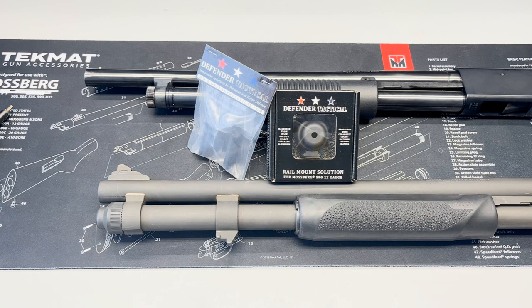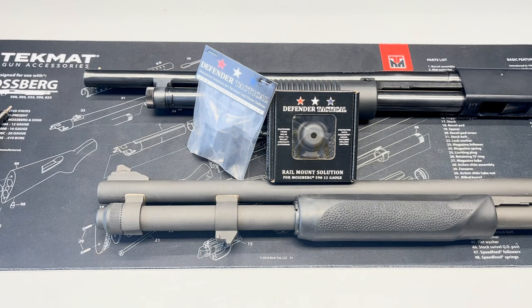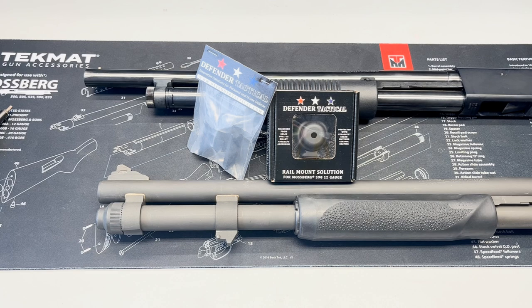Howdy y'all, Boss with Defender Tactical. Today we're going to be doing an updated installation video for our rail mount solutions for the Mossberg 590 and 500, which includes the Maverick 88. These are both very simple and similar installations, so we decided to include them in one video with a few updated instructions.